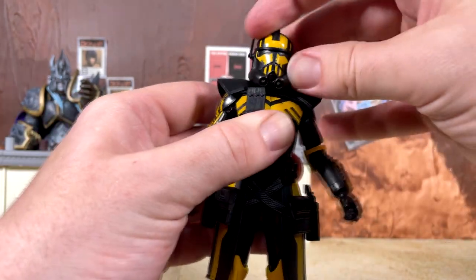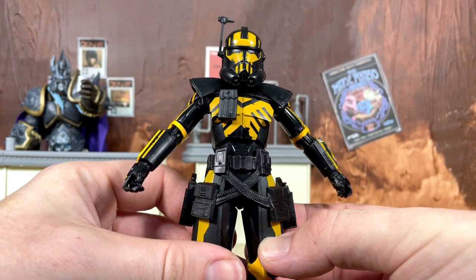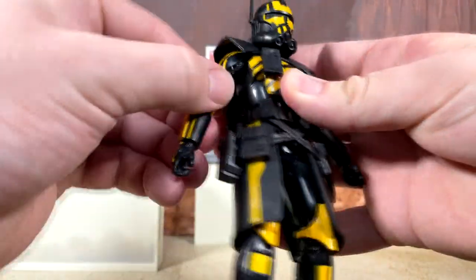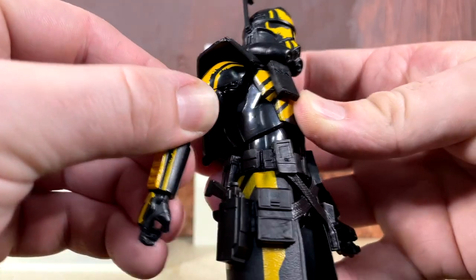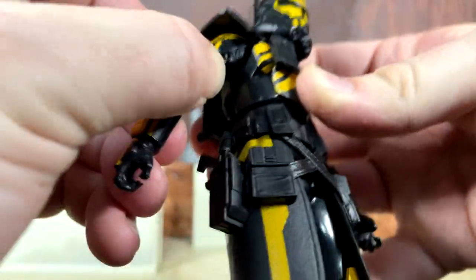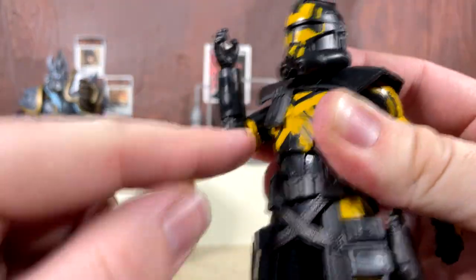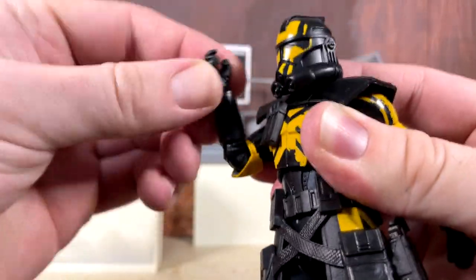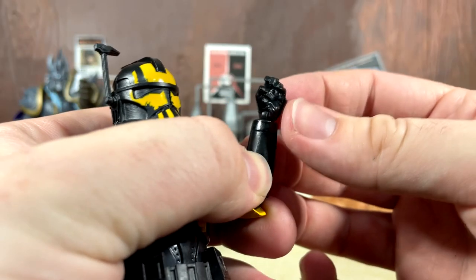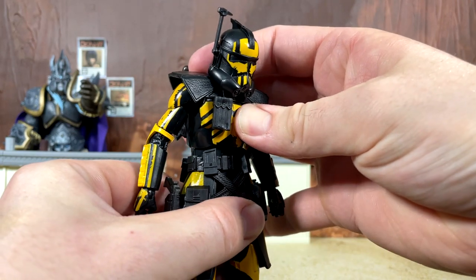The head articulation this time is really limited. The shoulders on mine only go out a little at the time of recording — they're stiff and fresh out of package, and I'm not forcing them. We do have a butterfly joint inside the armor which works really well and is nice and loose. There is a single-jointed elbow that gives way more than 90 degrees, though the pinching issue still exists. The trigger finger hand rotates and has a vertical hinge.